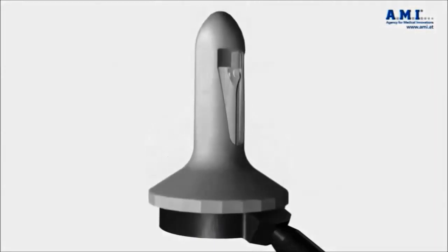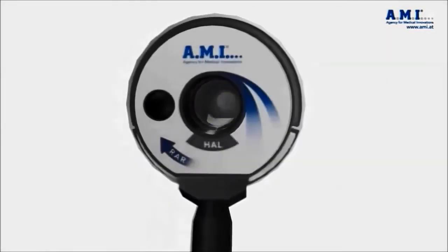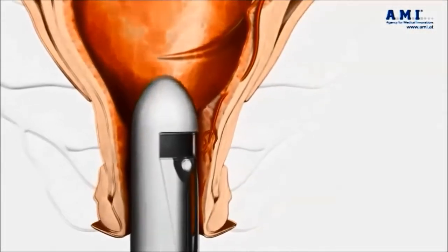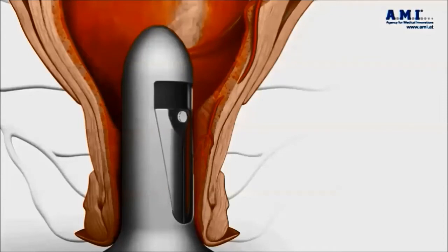The Doppler-guided hemorrhoid artery ligation procedure, also called the HAL procedure, is a recent innovative procedure that is relatively painless for the treatment of grade 1 to 2 internal hemorrhoids, particularly when bleeding is a major factor.